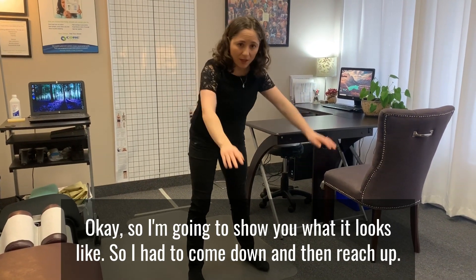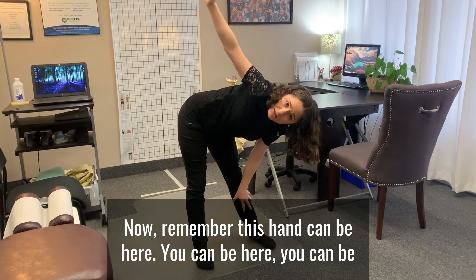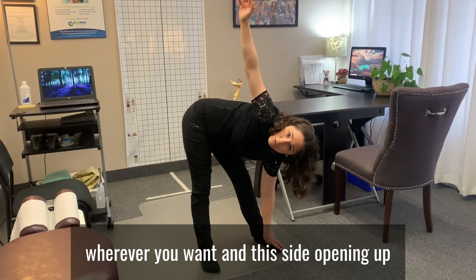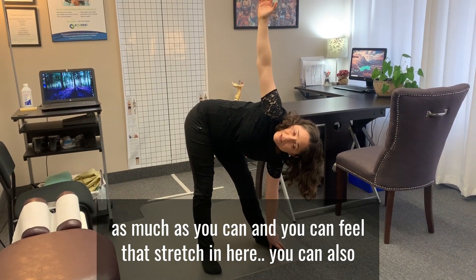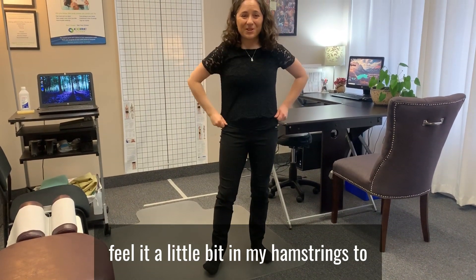So I come down and then reach up. Now remember, this hand can be here, or here, or wherever you want. This side is opening up as much as you can, and you can feel that stretch in here — you can also feel it a little bit in your hamstrings too.